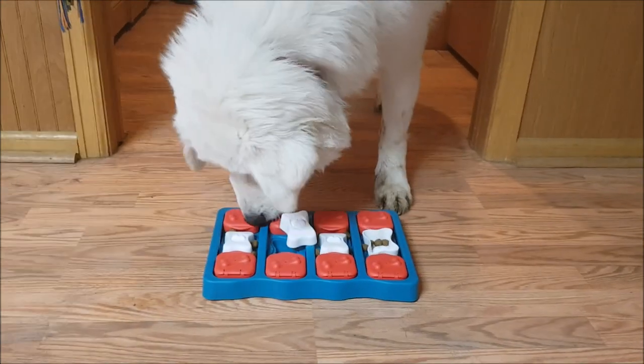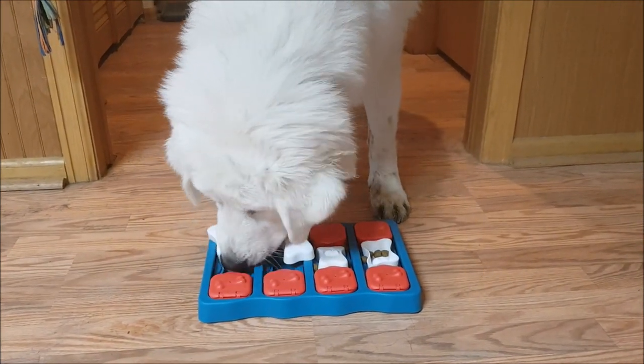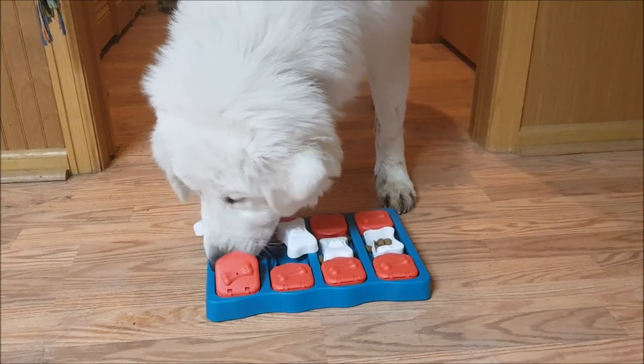Here's Roxy tackling this puzzle. She finished in 2 and a half minutes. I sped up the rest of her video 4 times faster.